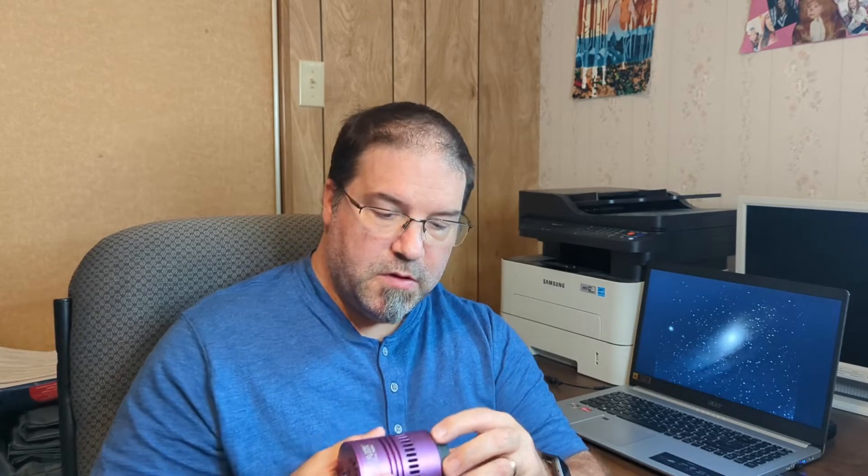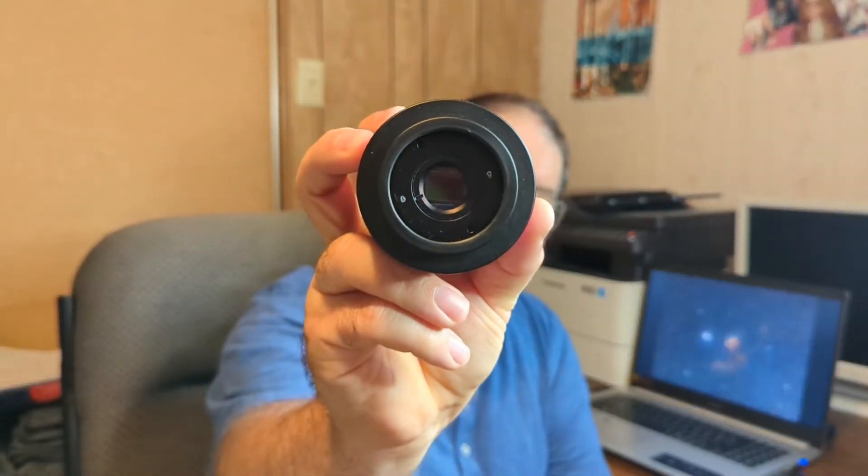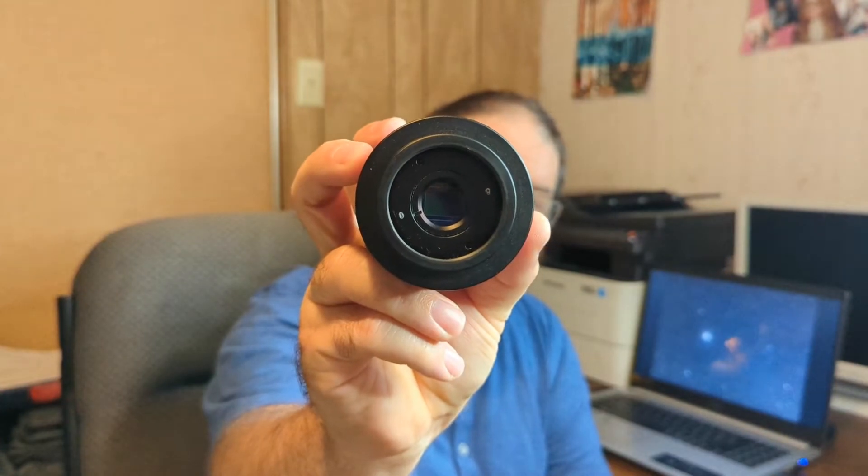But this camera here — it's already astro-modified. It has a Sony chip that is very sensitive. I've heard that you can do very short exposures: 10, 20, 30 seconds, up to a minute.